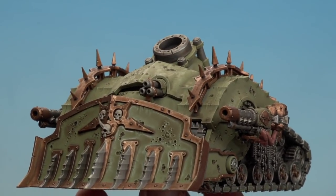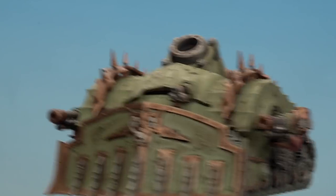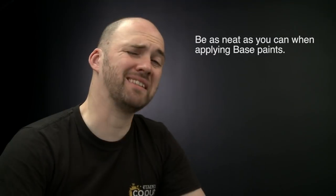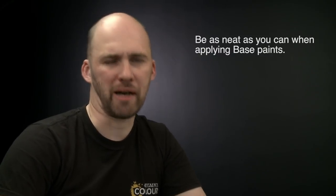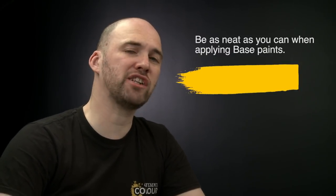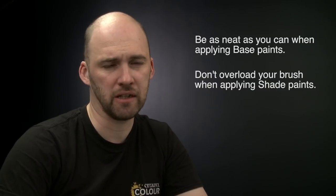With the shade now dry and the ram blades glued on, our Plague Burst Crawler is battle ready. A couple of things to remember: when applying base coats, try to be as neat as you can — the neater you are, the better the end result, and use surrounding base paints to tidy up any mistakes. When using shades, don't overload your brush as it can quickly run out of control — use your brush to soak up any excess. Hope you've enjoyed this video and enjoy painting your own battle ready Plague Burst Crawler!